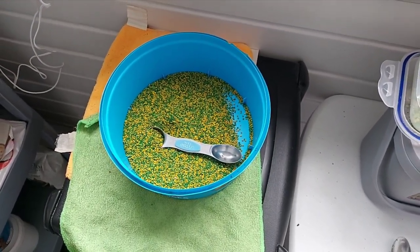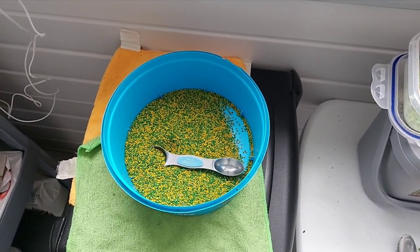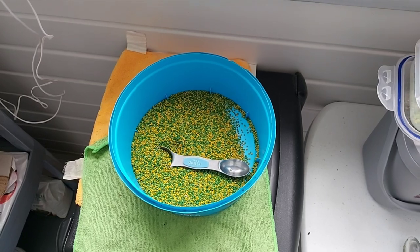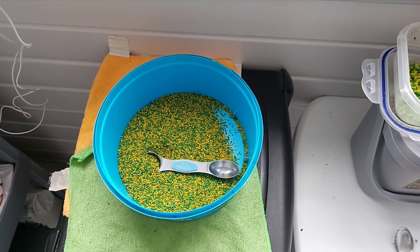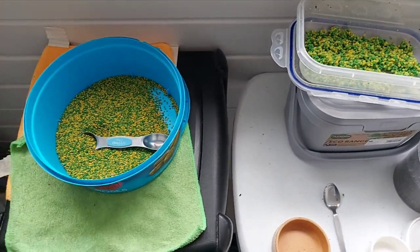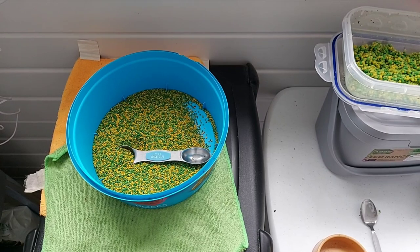Hi all. I thought I'd do a quick video of my feeding regime and what my birds have through the breeding season and right through until they're moulted out and I start to add in some carafil.